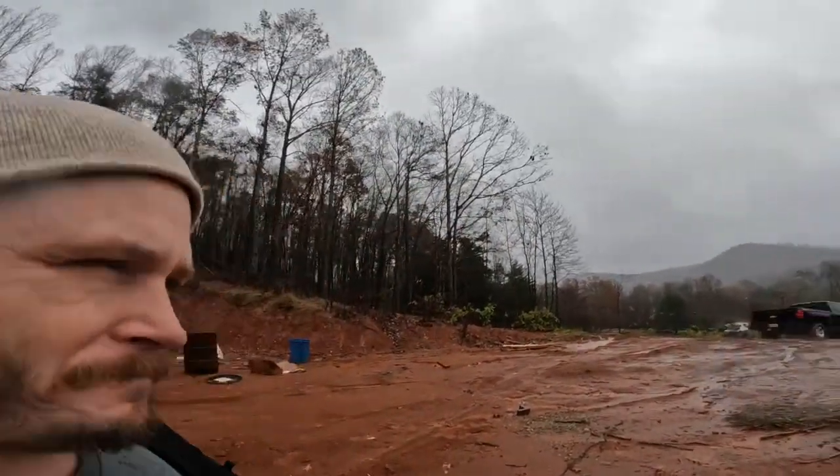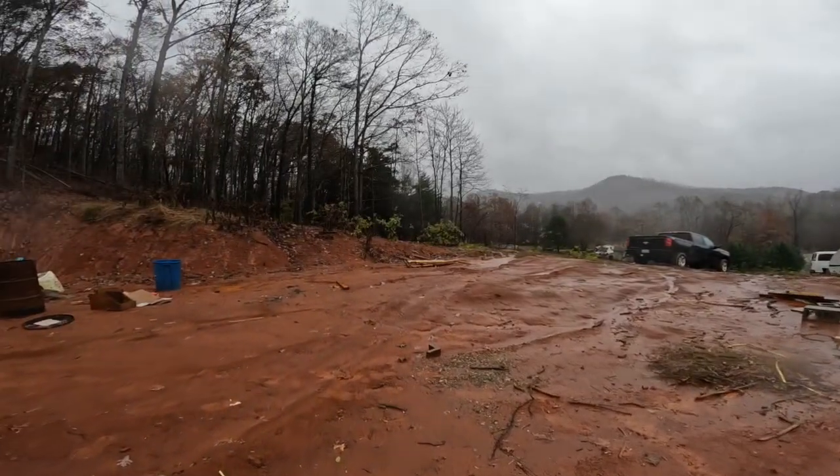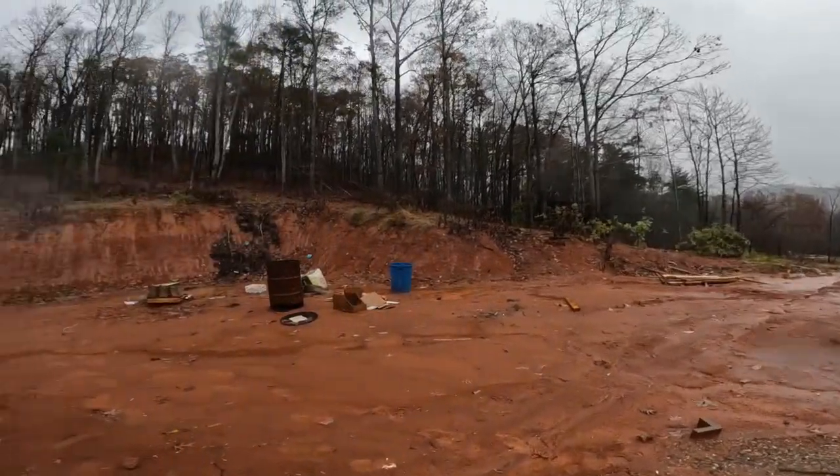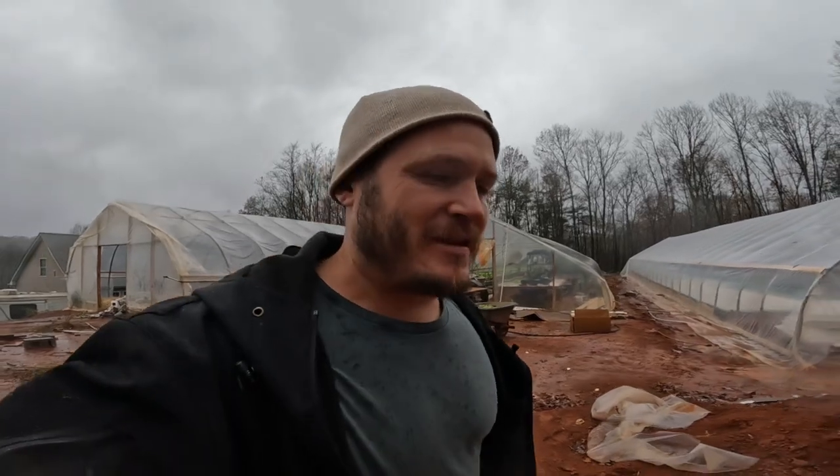Boy, it's just a nasty day up here at Saludigrade Farm. It's just dark, wet, muddy. Not really good for growing anything, especially leafy greens.